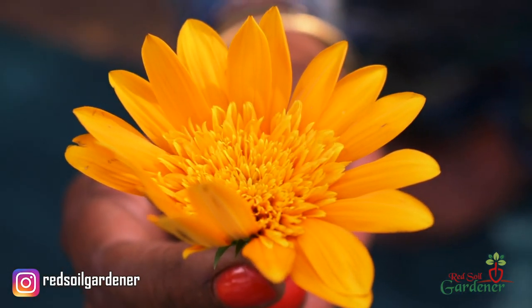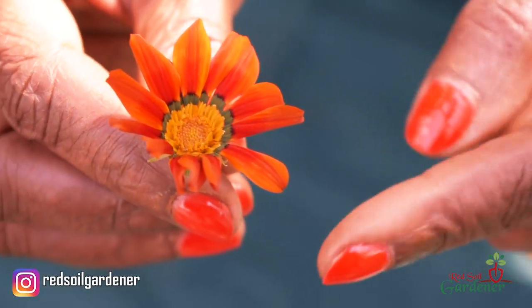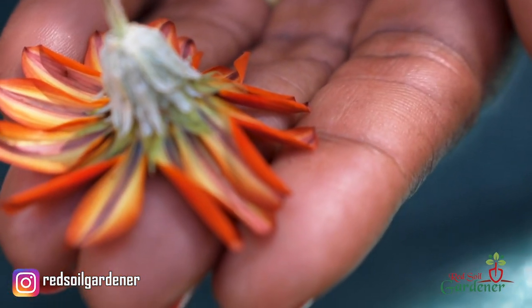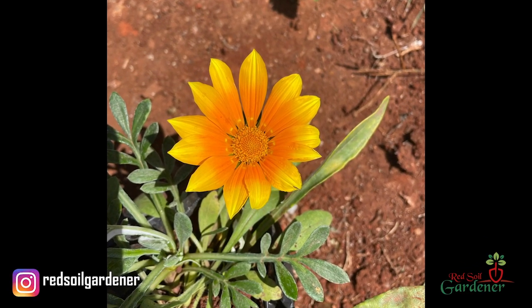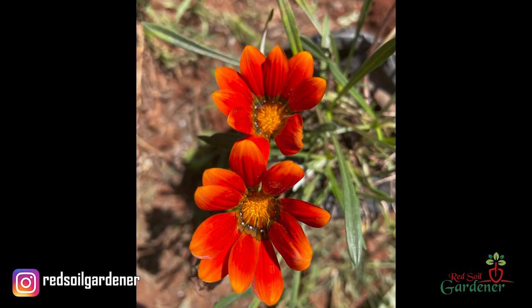When Gazinias do bloom — and they need full sun for this — they give you a dazzling display of color. Look at these two particular colors: this is a big giant head and this is a small, delicate Gazinia. When you look at the Gazinia flowers, there are so many different types of designs — you get stripes on the petals, different hues, yellow, pink, burgundy. They're so easy to propagate.